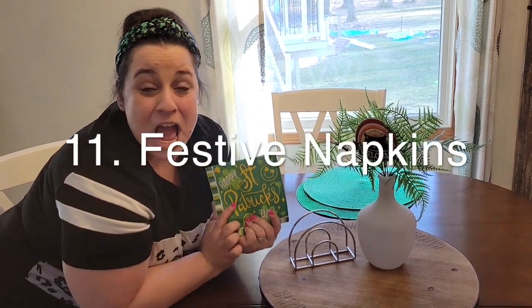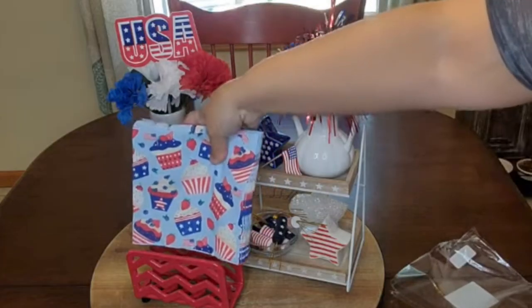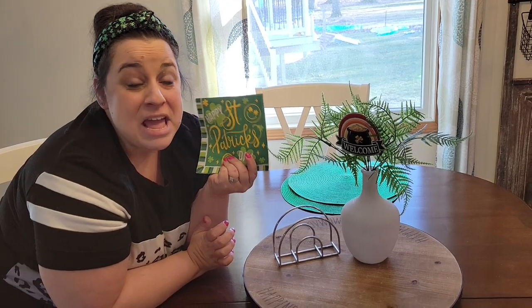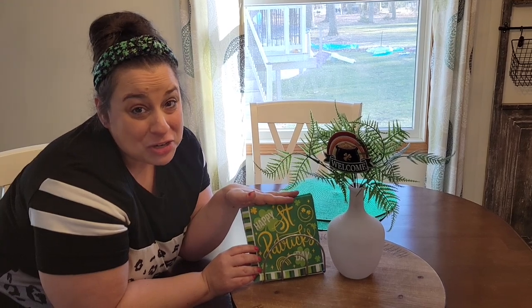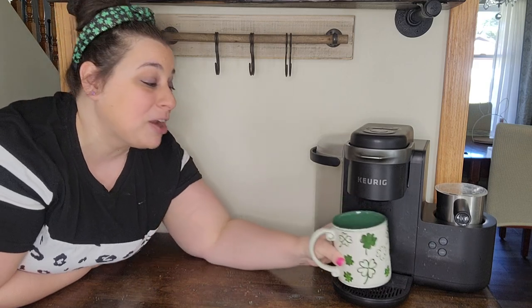The next hack is holiday napkins. Walmart, Target, Hobby Lobby, Home Goods, TJ Maxx — the list goes on of all the places that sell decorative holiday napkins. If you add these napkins to your napkin holder that you already have, you will dress up your table. And napkins are functional too. Another hack is a themed coffee mug — I have a St. Patrick's Day themed mug that I'm going to stick right on my Keurig and adding this little touch totally took it from drab to fab.